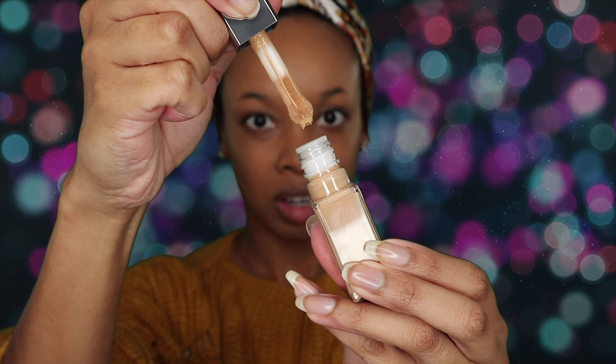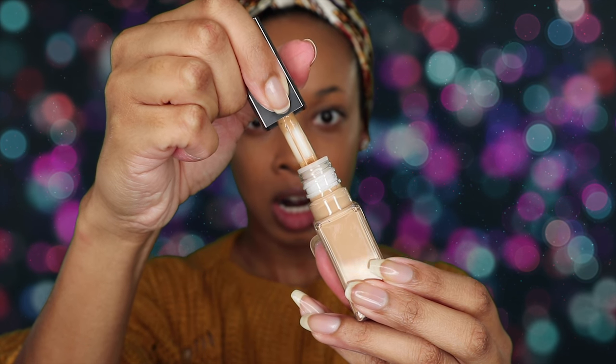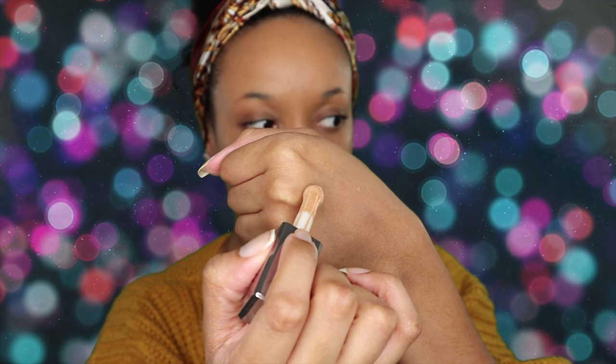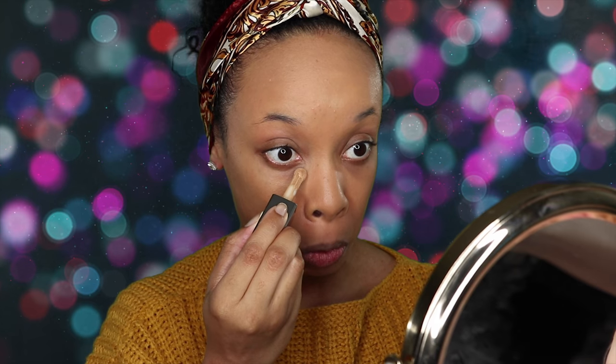It's got a weird little applicator — it's got like a little ball on the end. I'm going to do a quick swatch right here. That's the color — it's warm, it looks pretty, I think it'll actually work for me. I'm hoping it doesn't dry down too light. It goes on kind of — it's not very thick.